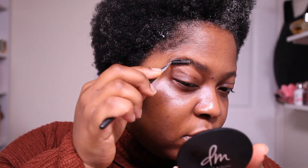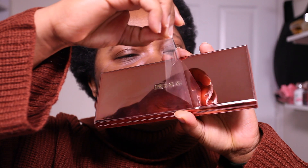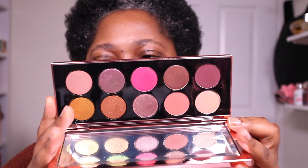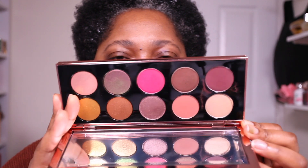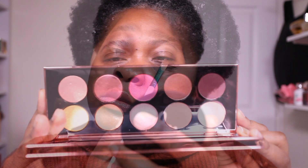My eyeshadow of choice today is the Pat McGrath Mothership 8 Divine Rose. This was one of the eyeshadow palettes I featured in my top five party palettes. I was tempted to peel off the film but I just couldn't do it. The palette itself is so beautiful — I got mine in the rose gold packaging but you can also get it in black. The colors are iridescent, their shift is amazing, but you do only get two matte shadows in this palette.